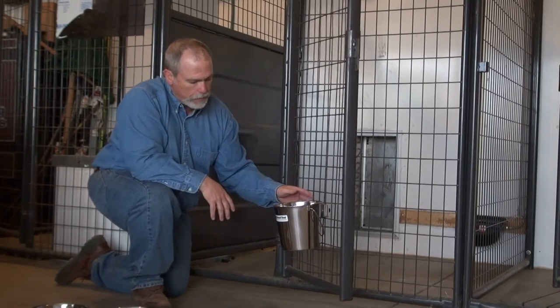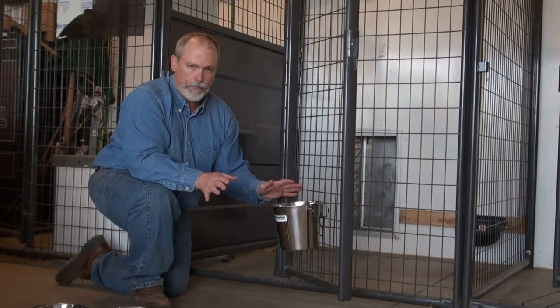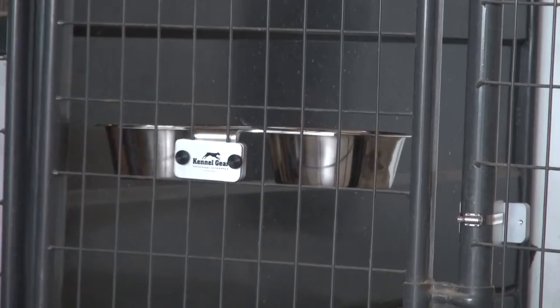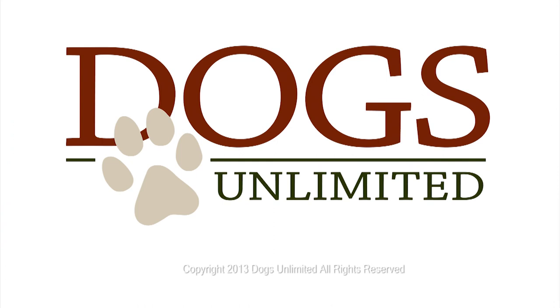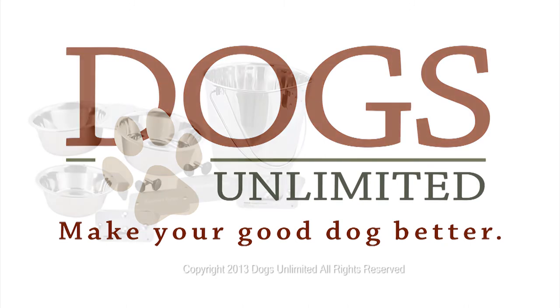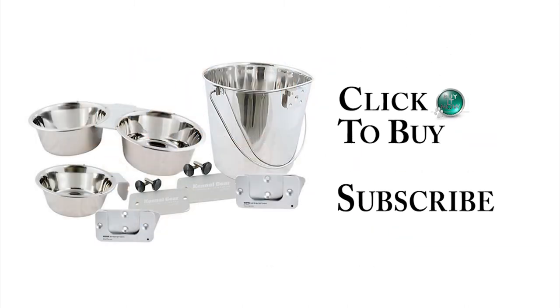The great thing about these products is that it gets the bowls and pails up off the ground — great for sanitation — but it's very easy for the dog to use and it's fantastic for the owner to use. Thank you!